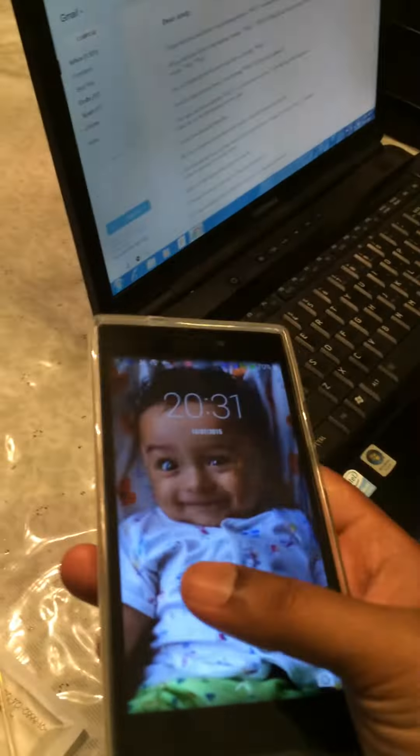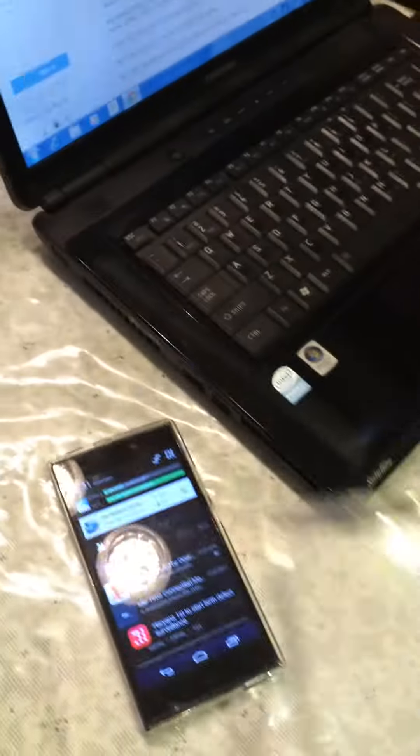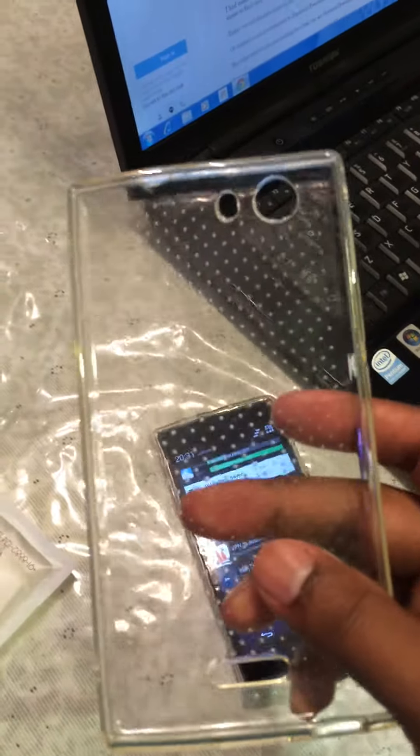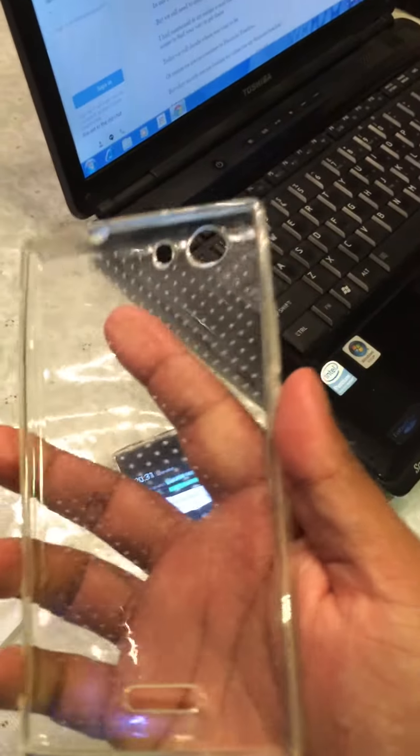So this is how they look. The second one is a transparent rubber cover — very good quality and feels good in the hand.